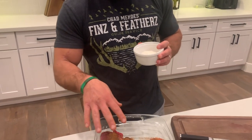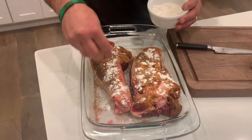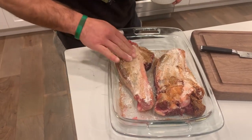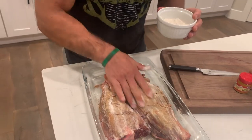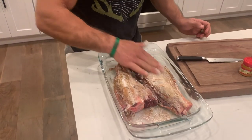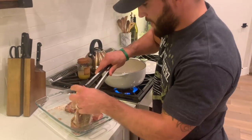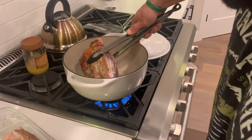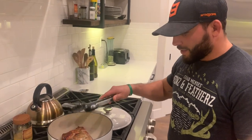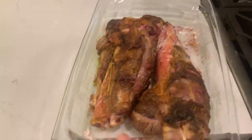We got that blend of seasonings on there. Now I'm just going to coat it with a little bit of flour on the outside and rub that in as well, and we're going to go ahead and brown these suckers. We're going to throw some olive oil in the cast iron, heat it up, and brown these — probably one at a time. Brown each side a couple minutes, then take them out and set them aside. They're browned — setting them aside now.